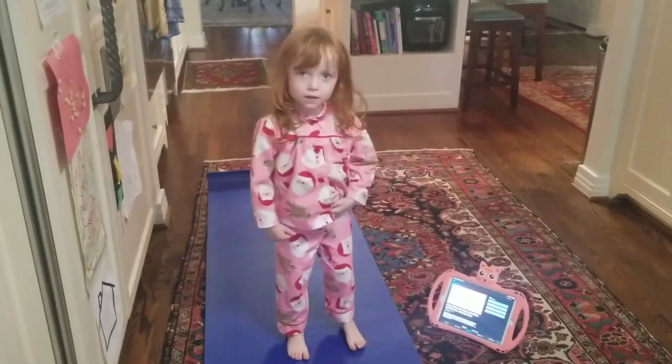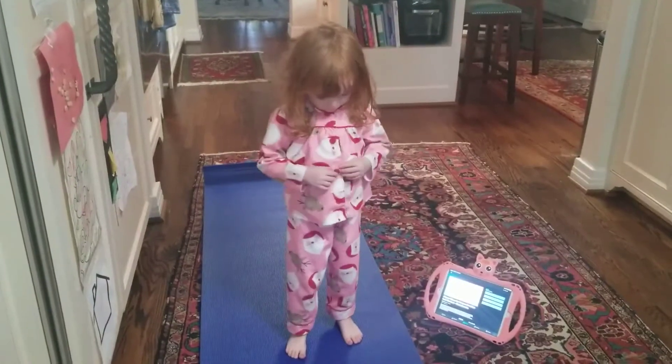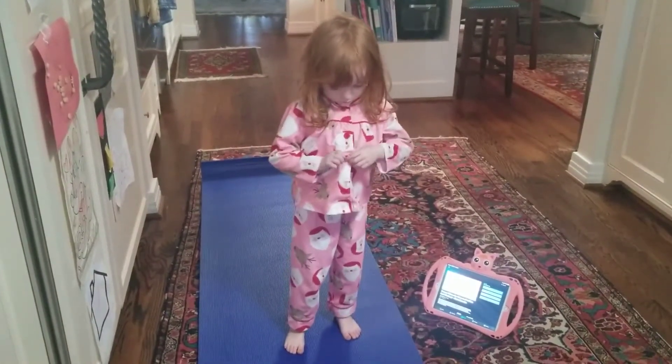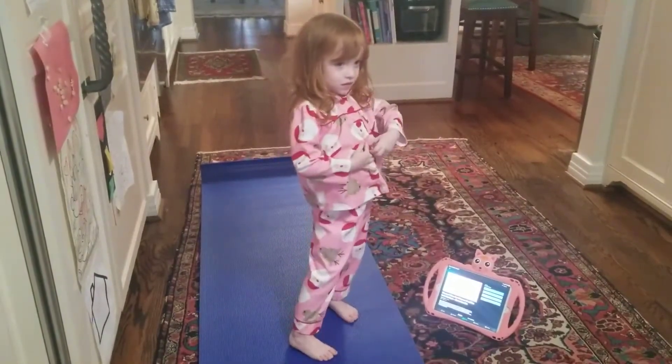All right, are you ready to get your workout on? Today we are going to do the 15-minute Brazilian butt workout.